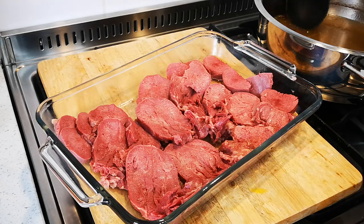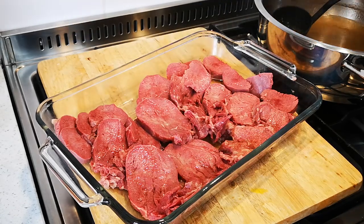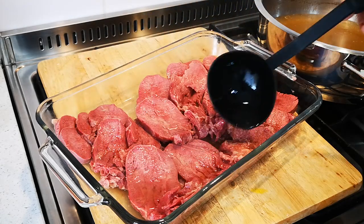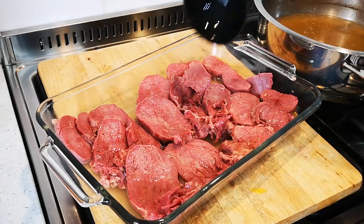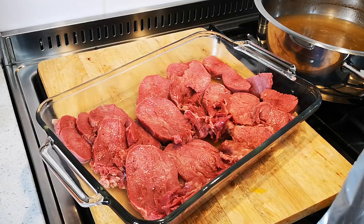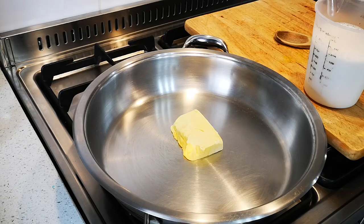Another tip: before you serve it, so it doesn't dry out, pour some of the liquid it cooked in over the meat — about three ladles full — then cover with foil. Next I'm going to make the sauce. We'll be right back.